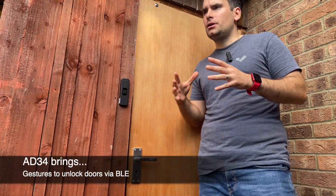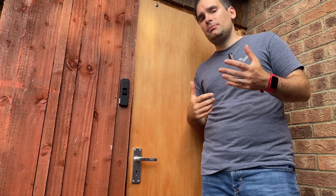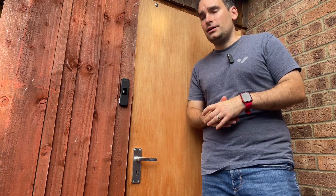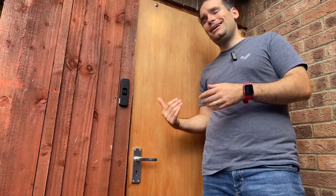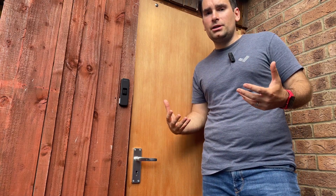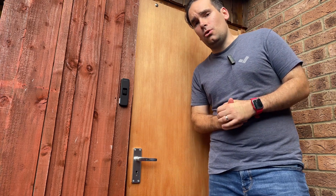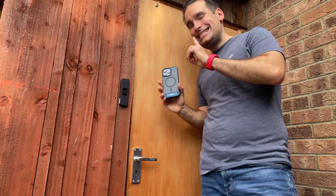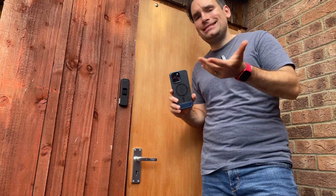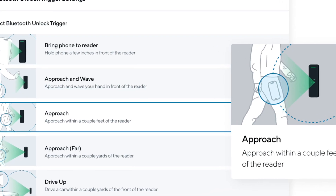This is quite a requested feature, because beforehand if you didn't set up the range correctly you might be in a position where just by walking in the hallway you'd unlock doors left and right. And sometimes, because the Bluetooth antenna is omnidirectional, it would still pick you up from behind and unlock the door. Now, although my phone is in range of the reader, I need to explicitly signal my intent to enter by waving at it.